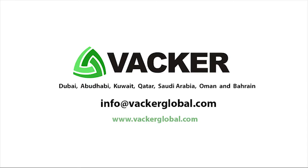Infrared food probe thermometers are supplied by Vacker Global in Dubai, Abu Dhabi, Kuwait, Qatar, Saudi Arabia, Oman, and Bahrain.